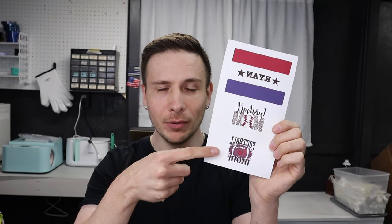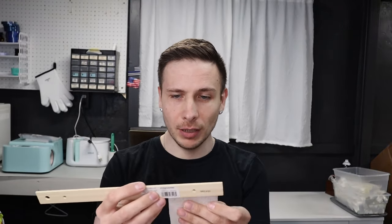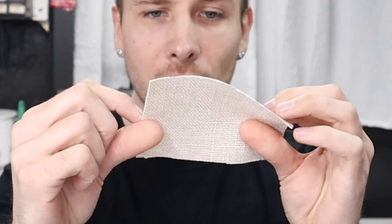We're going to sublimate on them. I printed out three different designs. I got a Ryan, a baseball mom, and a football mom one. These are four and a half inches by three and a quarter inches because we're going to fray the ends.